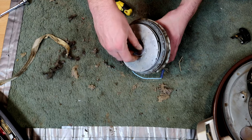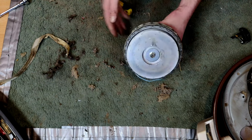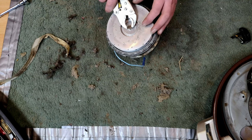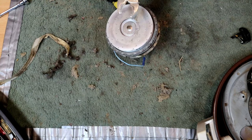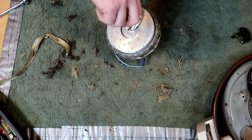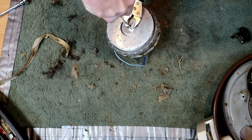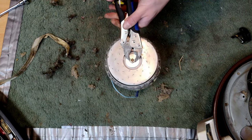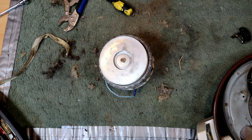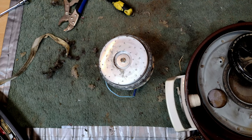Now this is where things are going to get difficult because this thing free spins like an absolute treat and you've got to hold it. I don't actually have the right size spanner for this - what we're going to have to do is get some mole grips. A bit tighter than that, please. There we go. Then you get a screwdriver and you can turn the armature and snug it up nicely like that. Our motor now spins a treat and should probably fire up. I'm going to now assemble it back into the machine and we'll see if it's going to run.